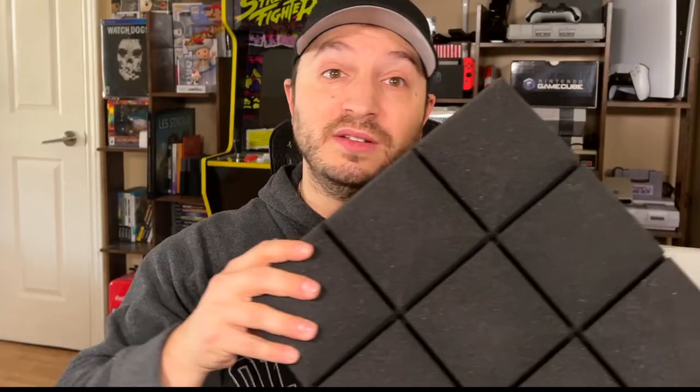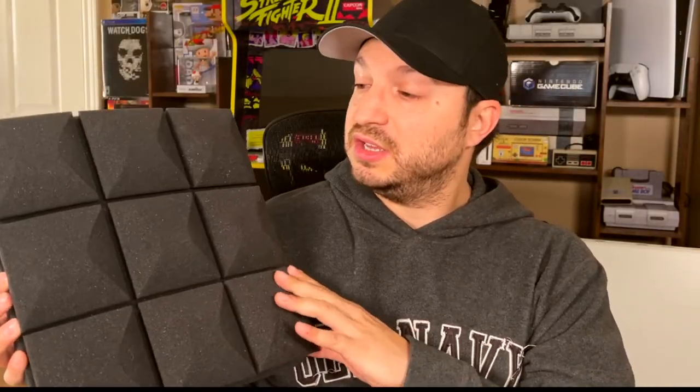What's up everyone, welcome back. Today I've got some acoustic foam panels here that I'm going to be reviewing for you, but mainly I'm going to be explaining to you why I chose these and some of the reasons why you're seeing some bad reviews — not just with these but with others. It's going to be really important and informative for you, so stay tuned, let's get into it.